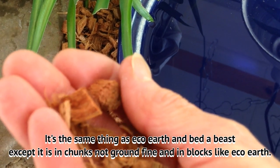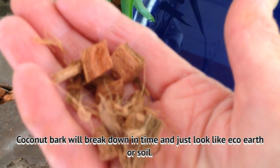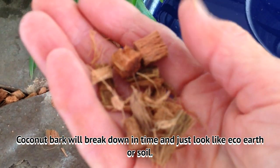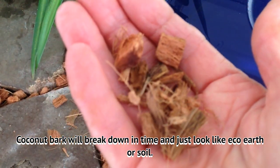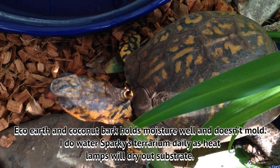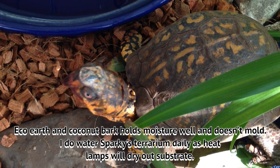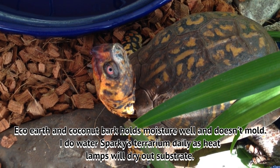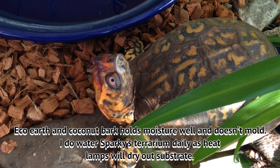I have videos on the blocks — they come in blocks and then you soak them and break them apart and all that. But this is the bark and it will break down eventually and just look like soil. This holds moisture well, just like the eco-earth. And it doesn't mold and I just love it.